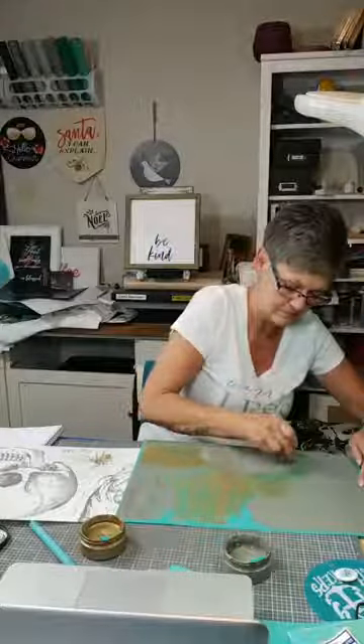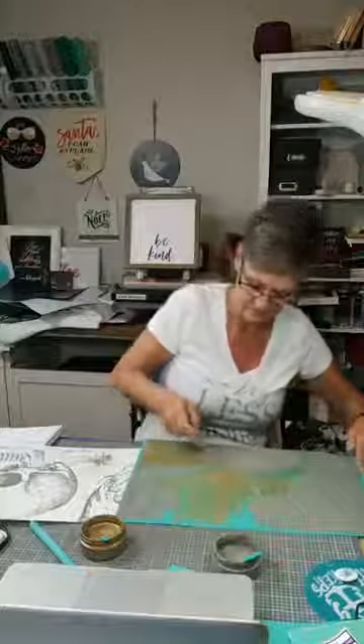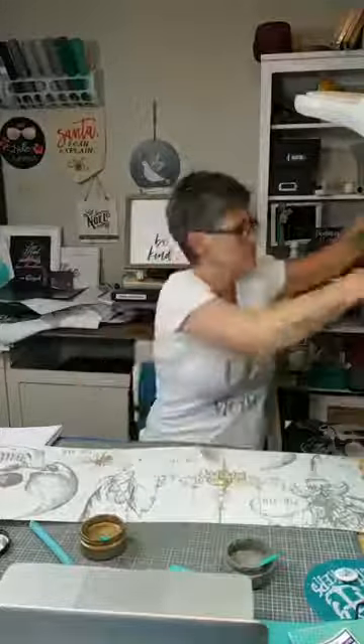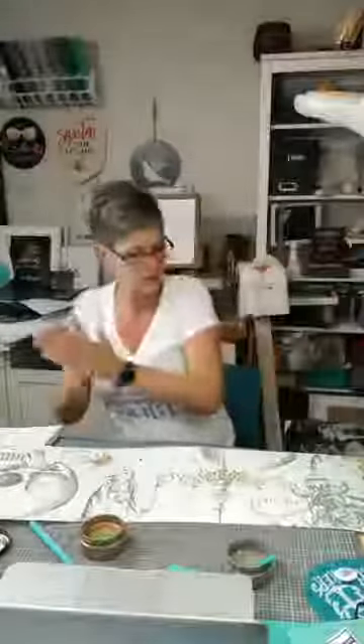Oh shoot, I need to do the skull — I forgot all about him. Let's get that done, put the excess back in the container. Hey Jessica — we are doing part two of the Victorian skull; I'm doing it on a lampshade tonight. Okay, let's get this peeled. All right, so I'm going to put that in my water bath. Okay, let's get that dried — I think this is going to look really cool, it's going to look awesome.